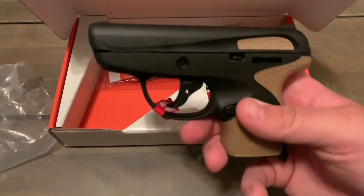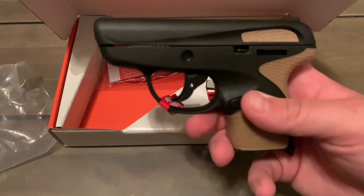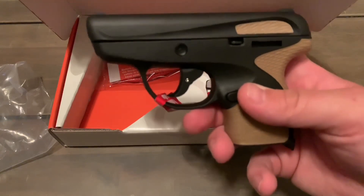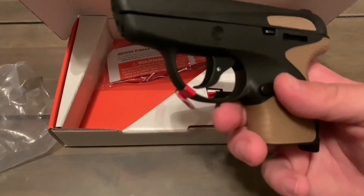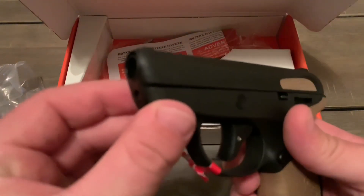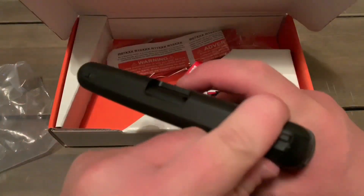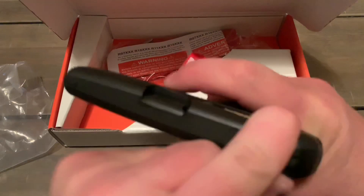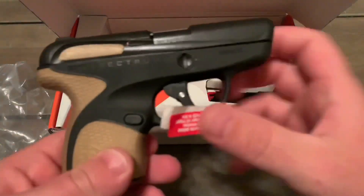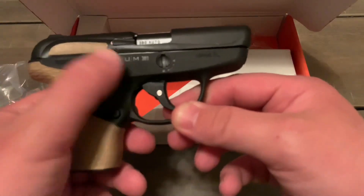Interesting — I don't know if you can see that, but you can actually see right through the gun. I'm not sure about that; that maybe isn't a good thing, kind of worries me. Anyway, it's unloaded so don't freak out. I'm going to flip the gun around — there's the other side, you can see 'Taurus Spectrum.'